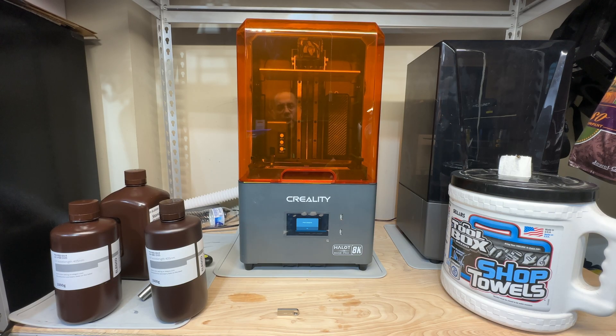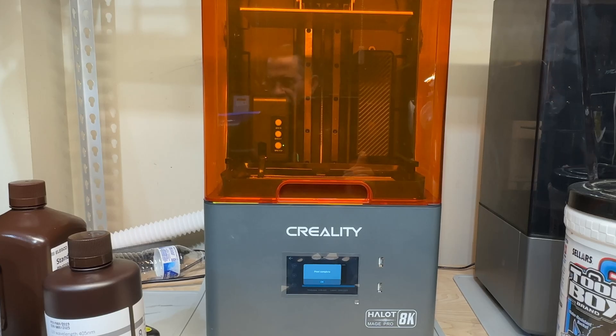So we're taking a look at the Creality Hallet Magic Pro. This is an 8K resin printer. There are several features that I really like about this printer. First is the fact that it is Wi-Fi, but it also supports USB, so you're able to send prints directly, and you're also able to use a USB stick if that's something you like to do. That's one plus.